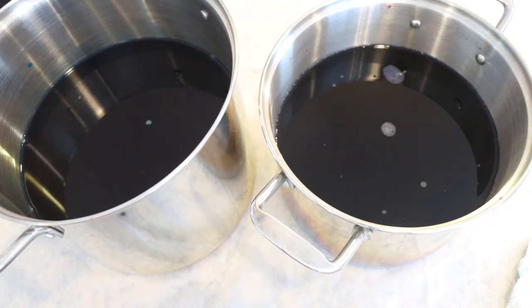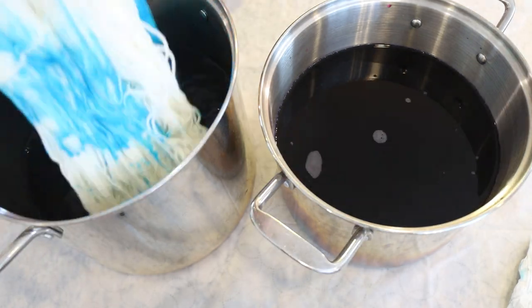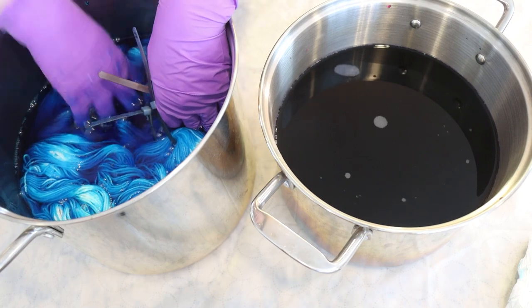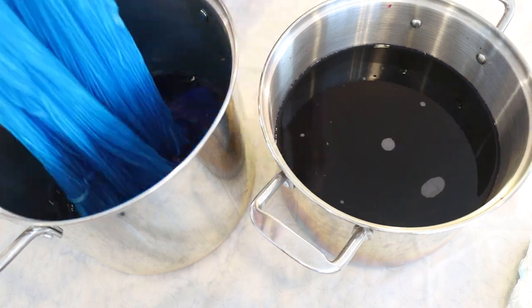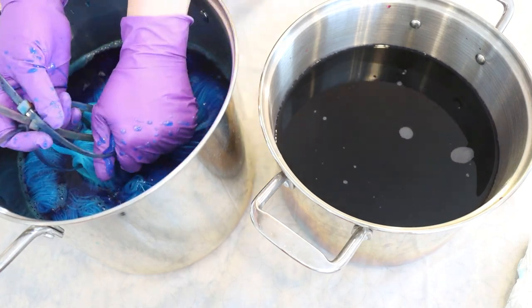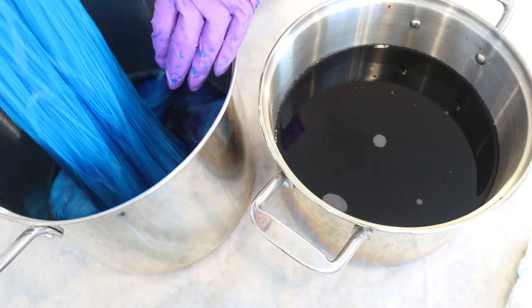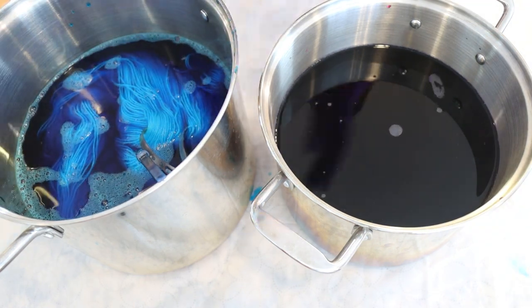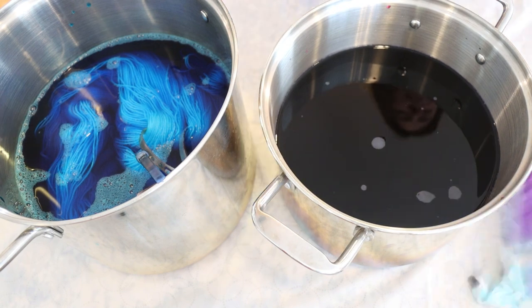I took three skeins of our dry yarn and added it to each dye bath. The mixture of pink, black, and a little bit of blue is navy. I was kind of hoping that we could have kept it more purple, but I think the moment I added the blue, I knew that it was going to go in the more navy direction. And you know what? That's okay — a good navy is always nice to have.